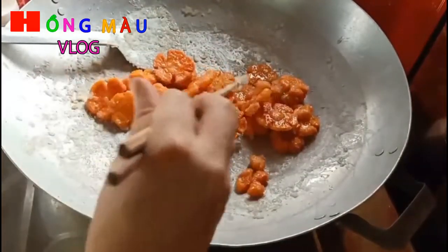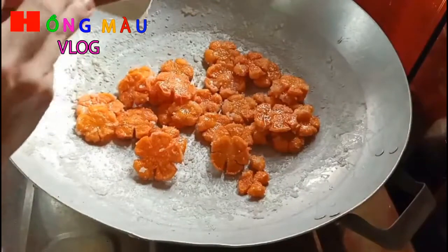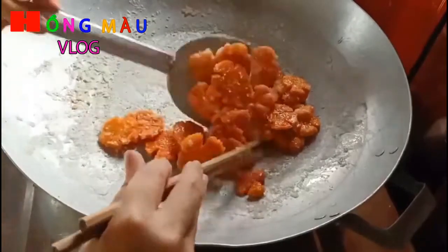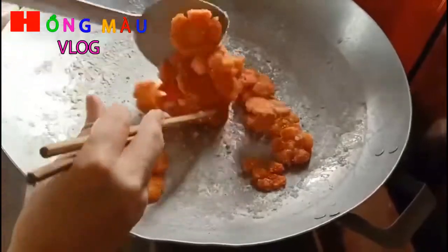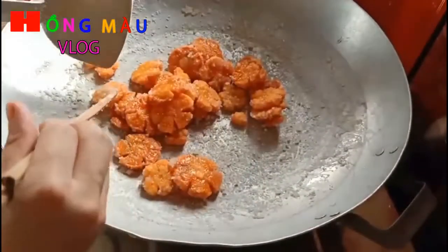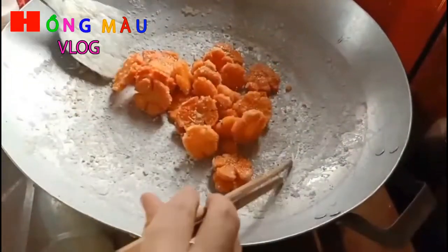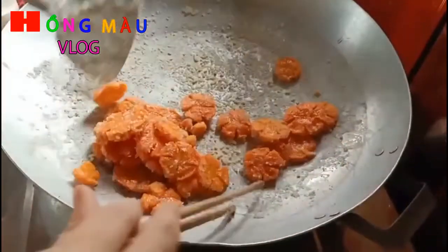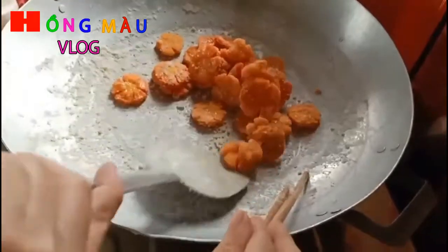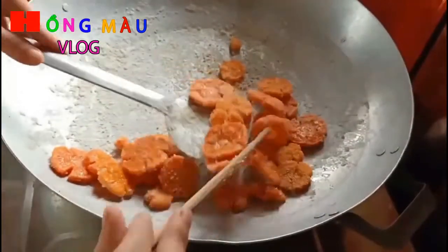Tiếp tục sên. Khi miếng mứt khô trở lại thì đôi đũa và chảo của mình đã dính đường rồi. Phút này rất là quan trọng, nếu mình không trở là nó sẽ bị khác vì đường đã đặc lại rồi. Xong rồi, cái miếng sên của mình đã thành công rồi.